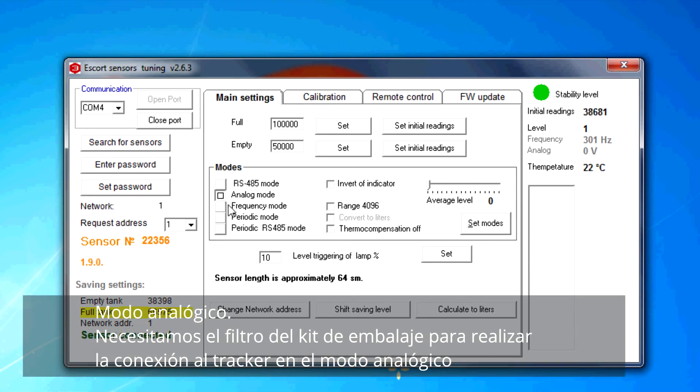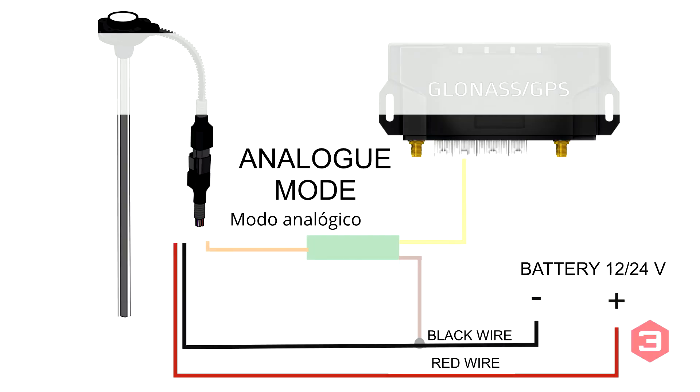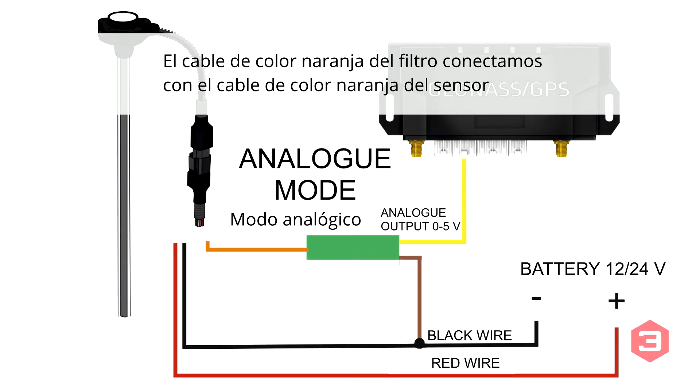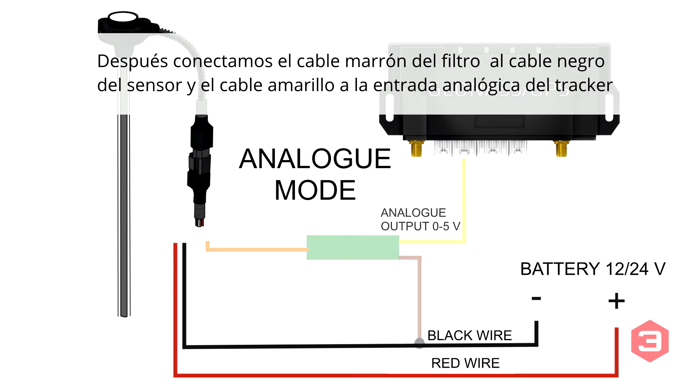Analog mode: you will need a filter from the installation kit to connect the terminal in this mode. The orange wire of the filter is connected to the orange wire of the sensor, the brown wire of the filter is connected to the black wire of the sensor, and the yellow wire is connected to the analog input of the terminal.